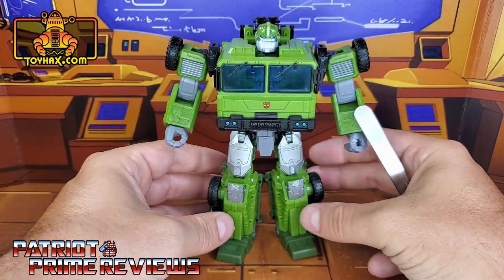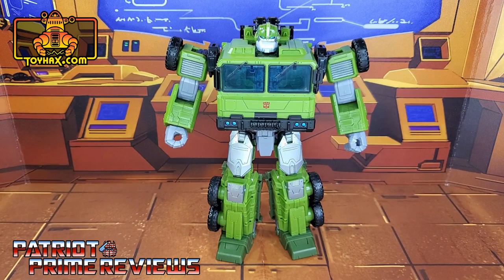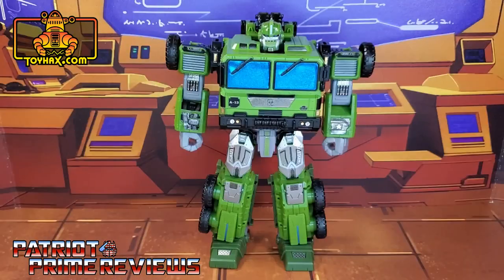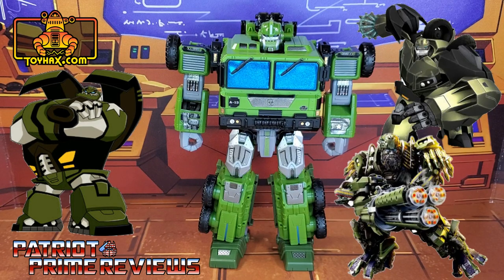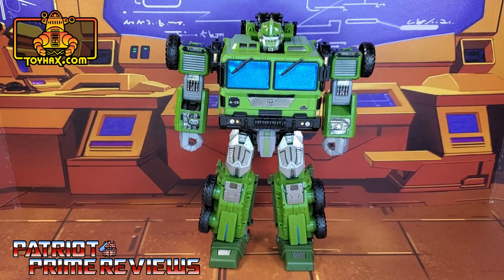There is the red Autobot logo right there below the windows. There is one final look at Bulkhead in robot mode before and after. I want to commend ToyHacks for all of the different options they give you for this Bulkhead set. You've got options for an animated look, a prime look, and a movie Hound look. What I did was just mix and match decals until I got a Bulkhead that I liked.